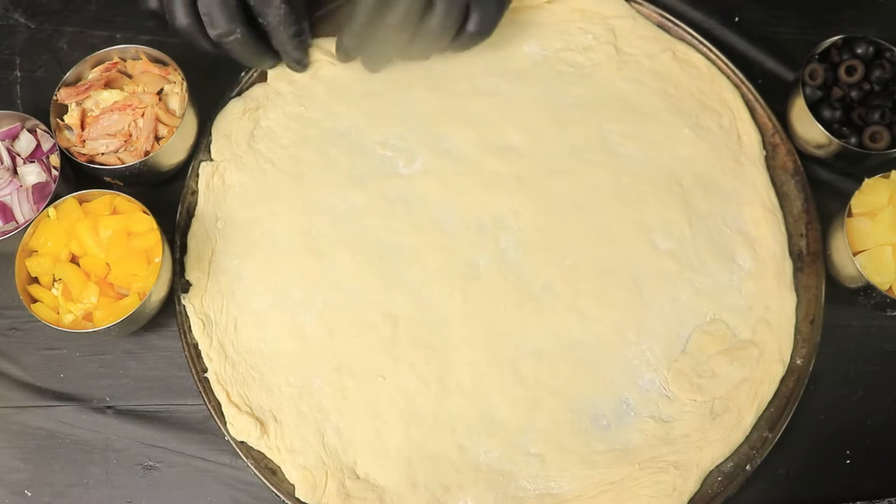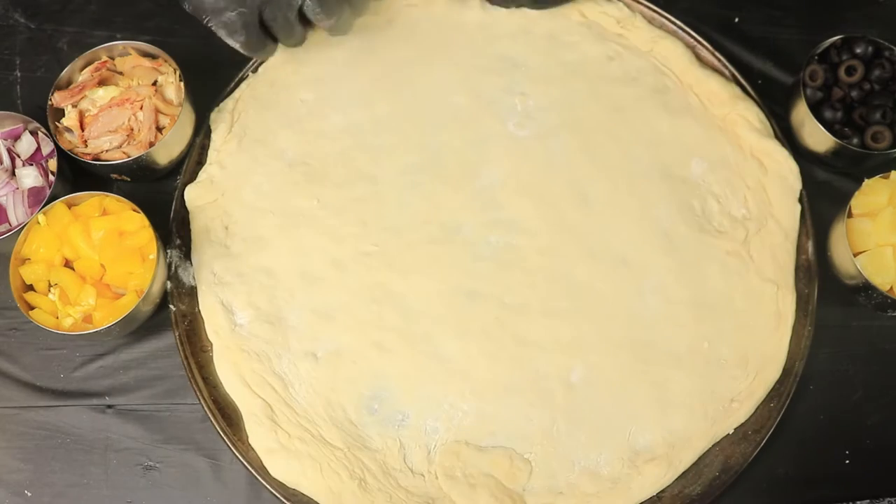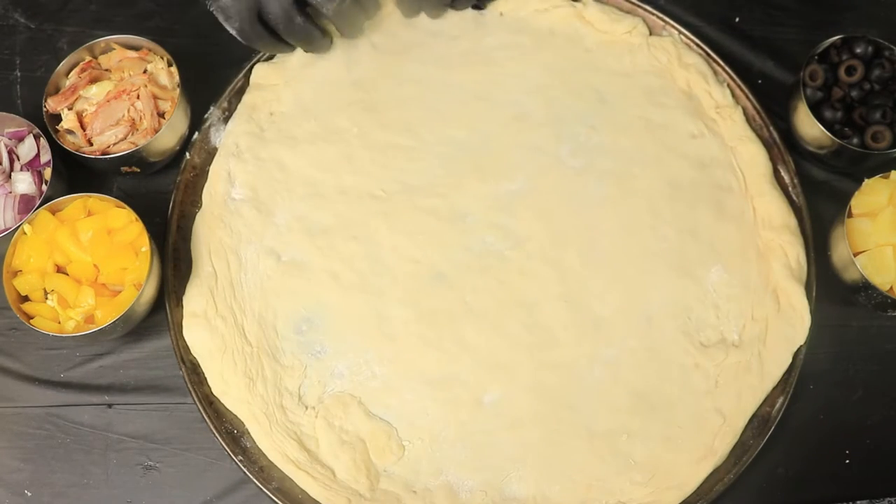I have transferred my dough over to my pizza pan, and now I will start folding the edges of the dough to make the pizza crust.